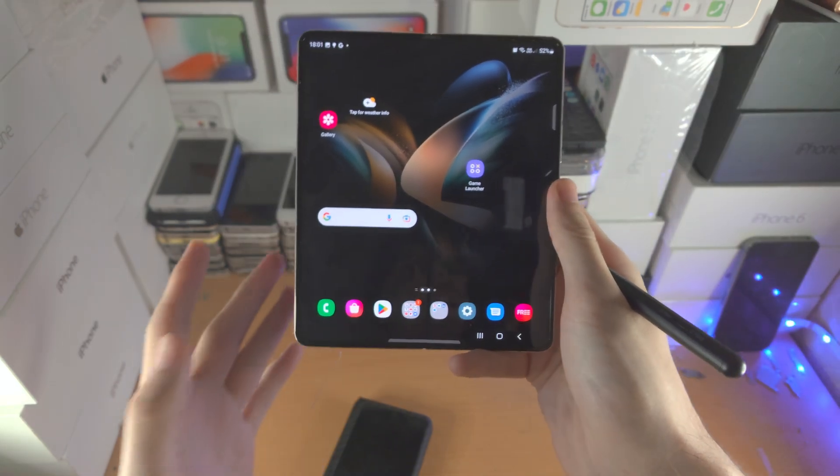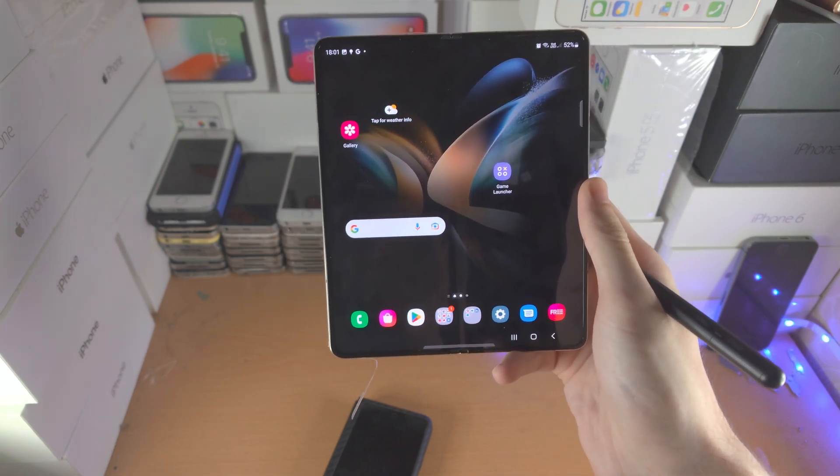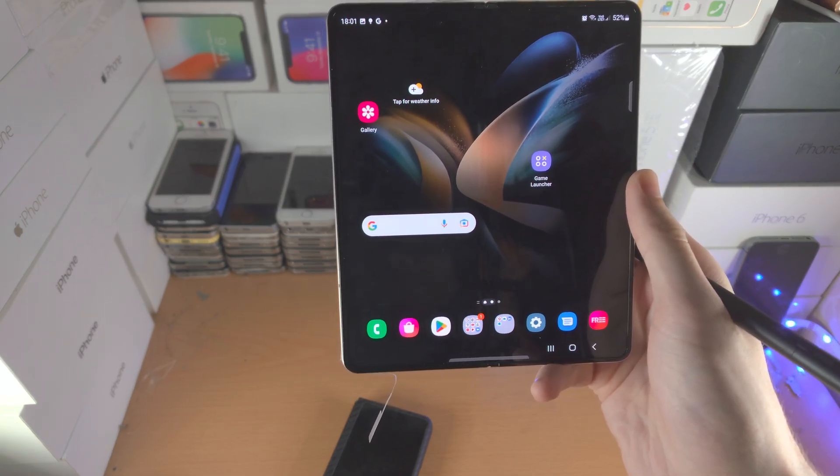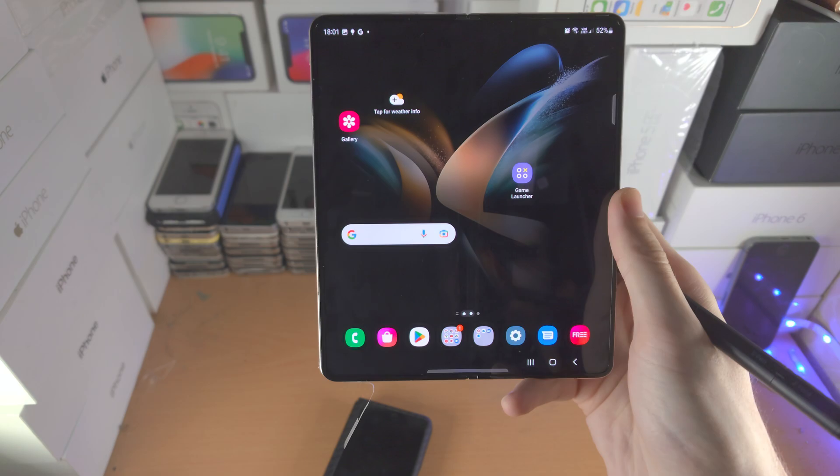And there we go — that's how you use your S Pen Pro Edition. I've covered everything. If you enjoyed this, make sure to leave a like, subscribe if you're brand new, and thanks for watching — see you later, bye bye.